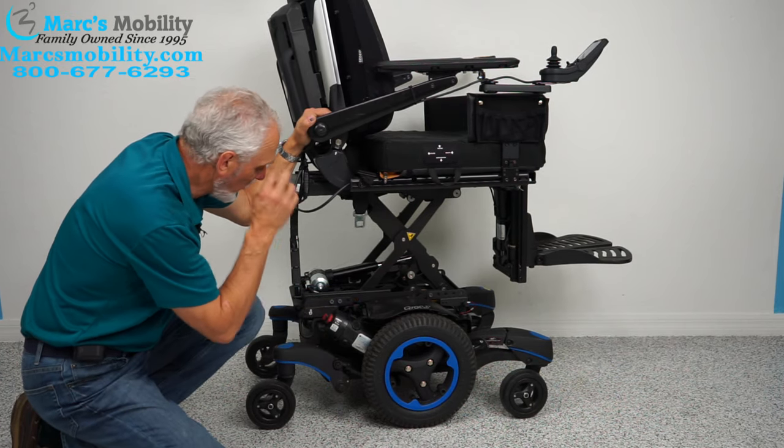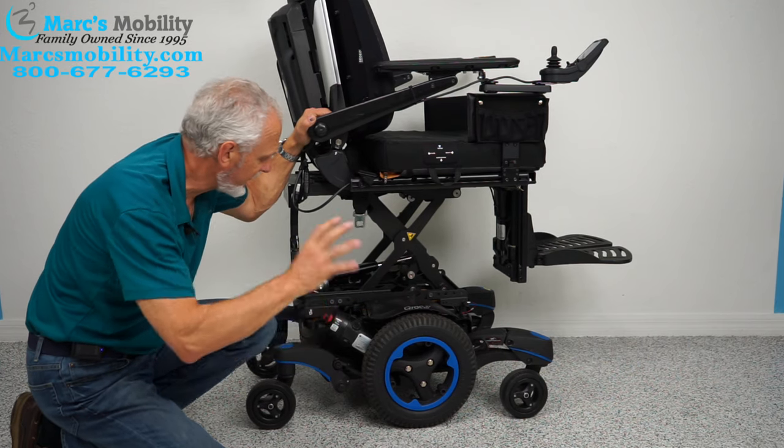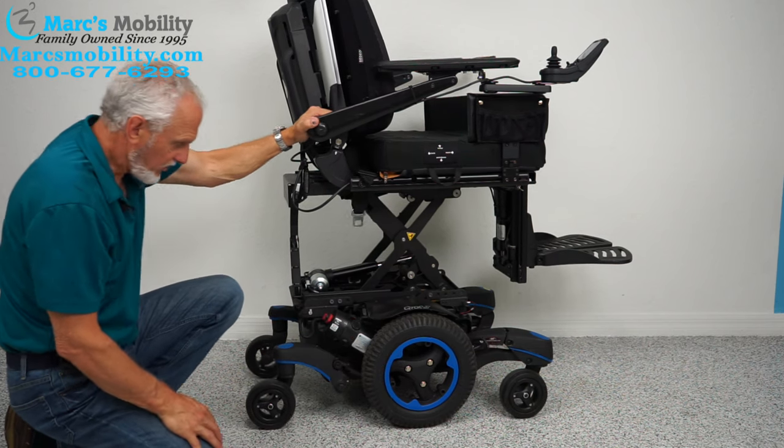These are four-pole motors, meaning there are four brushes — these are high-quality motors. The chair should also go pretty fast outside, and I'll tell you the top speed when we do the outdoor portion of the video.